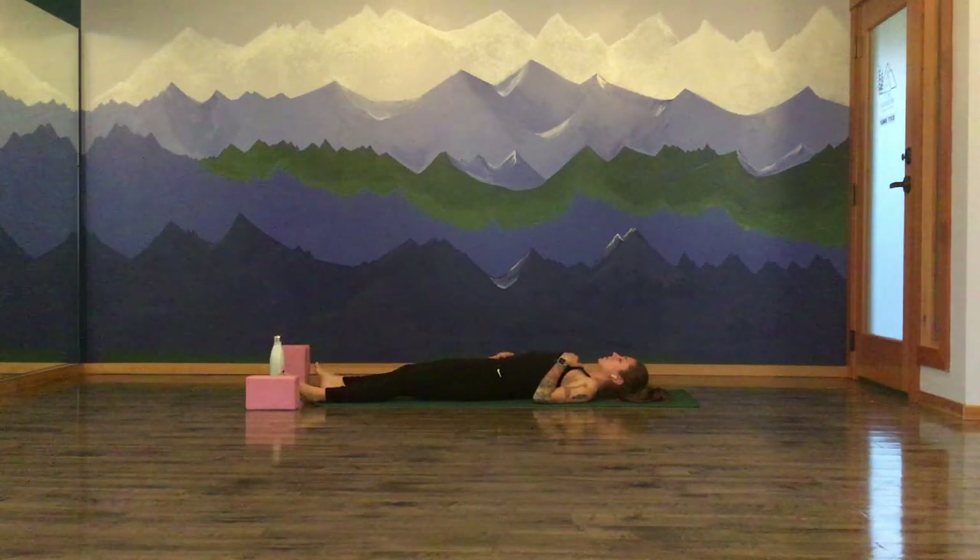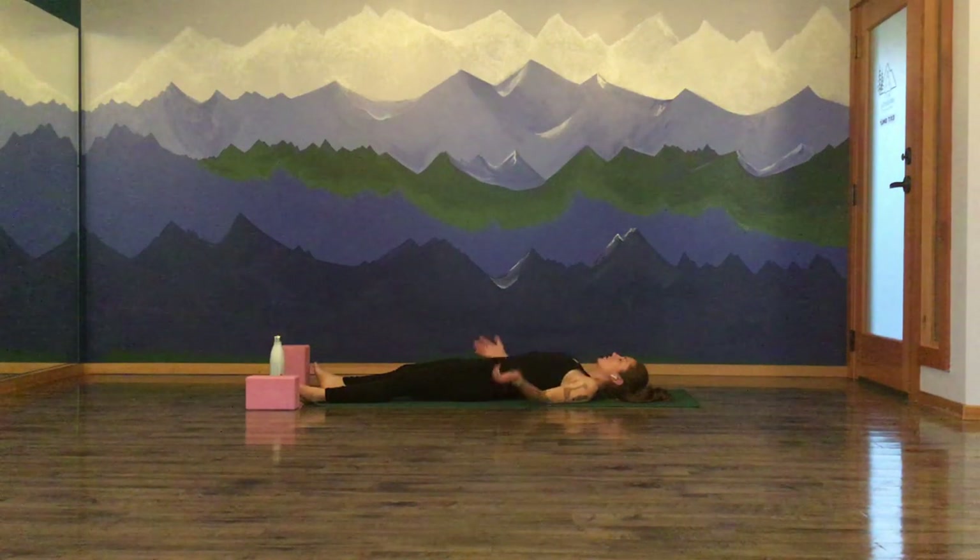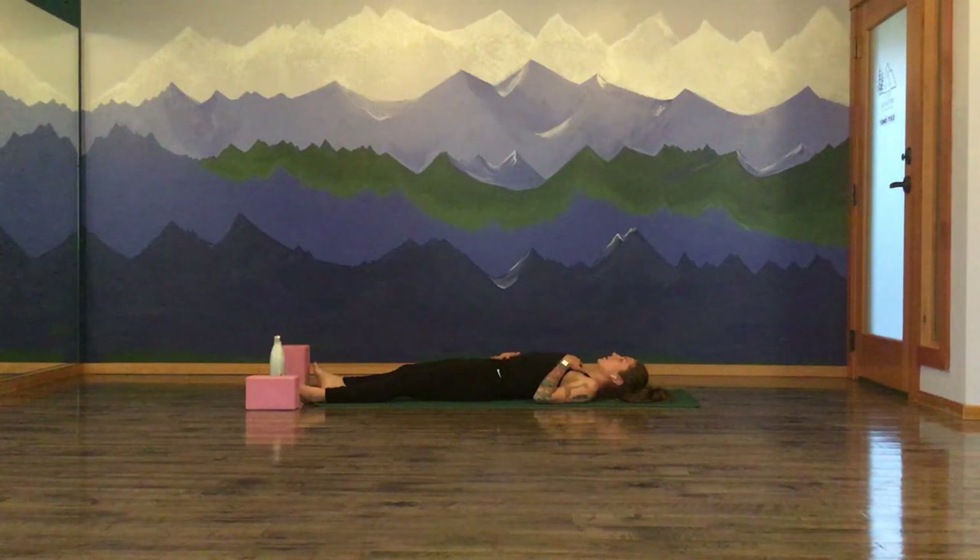Lengthen your legs long. Let your toes fall to the edges of your space. Hands down by your side — palms facing up or down. Or maybe you'd like a hand to your heart and a hand to your belly. If it's comfortable, allow your eyes to drift to close. Really taking these last couple moments of class to draw all of your energy back in. Letting all of that beautiful movement you just created, all that light and energy, settle back into your physical body. Take a big breath in through the nose. Exhale, open mouth, release. Settling into stillness. Letting the breath return to normal.